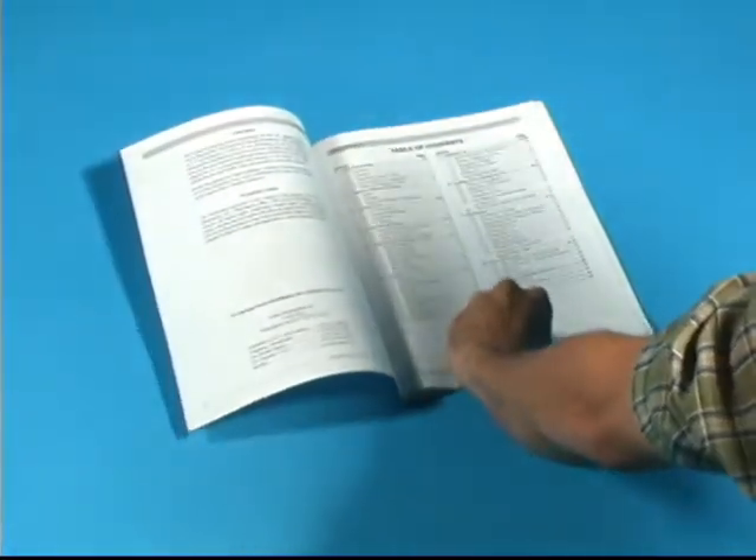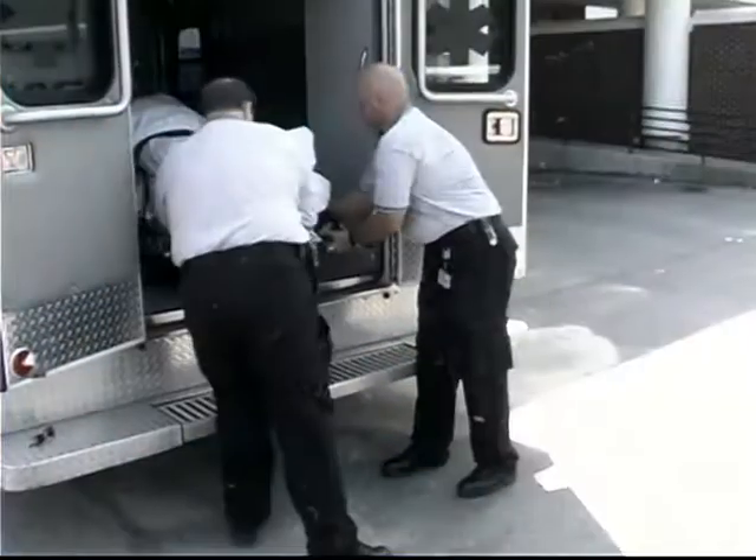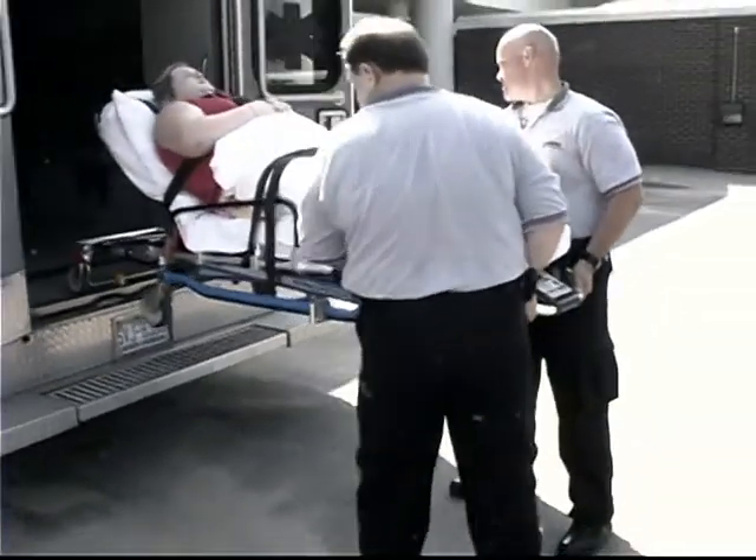Also, refer to the manual for guidelines on the proper care and maintenance of your PowerFlex. Before placing the cot in service, be certain all personnel who will work with the cot are trained.